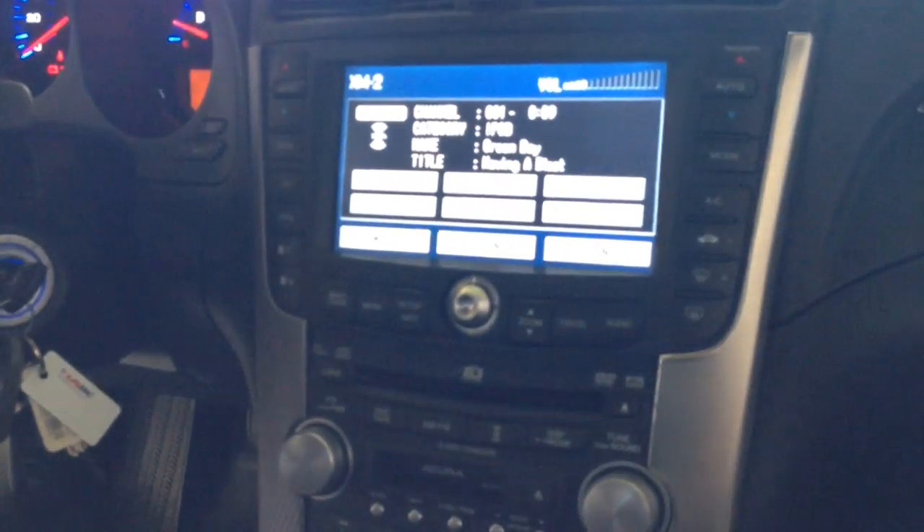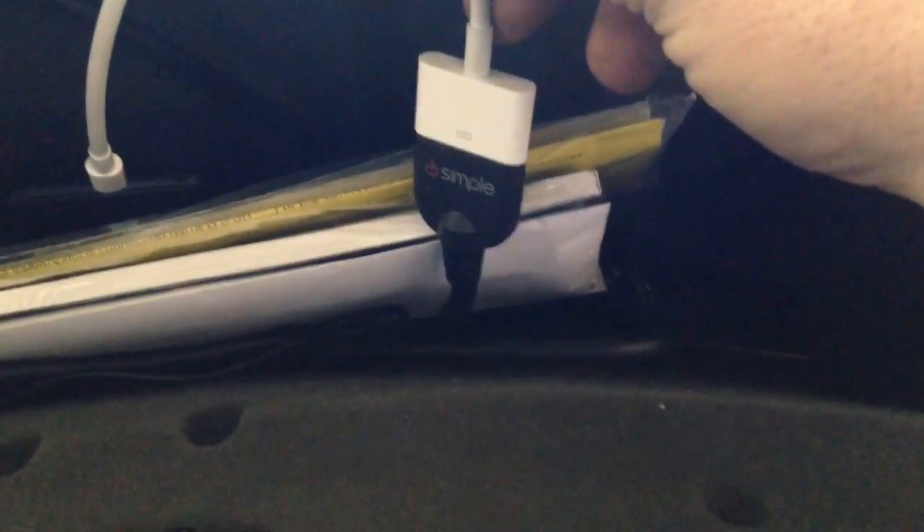The iSimple product really lived up to its name. It was easy to put in and install in less than half an hour. I did have to get an adapter to convert the 30-pin connector to a lightning pin to make it work for the iPod, but you can find them online — at the time it was very expensive.